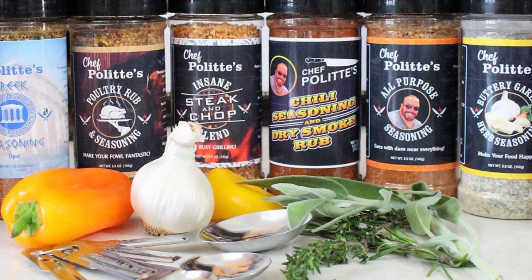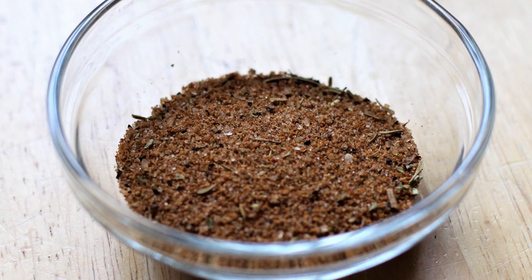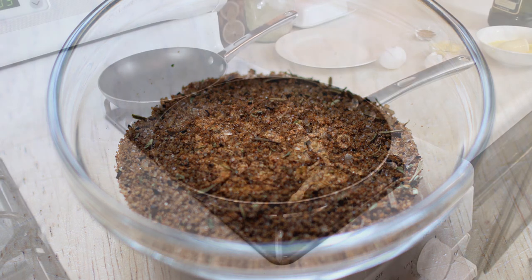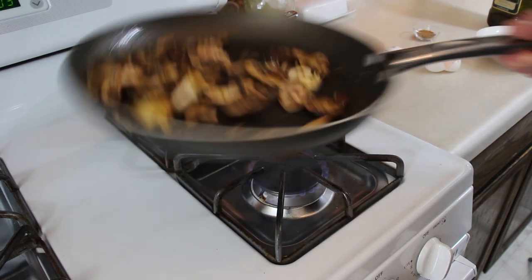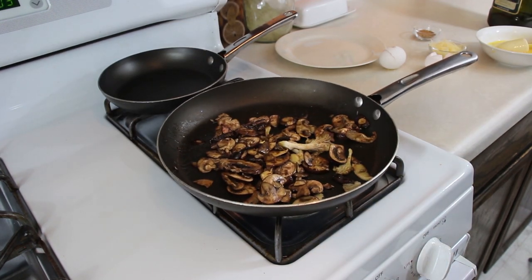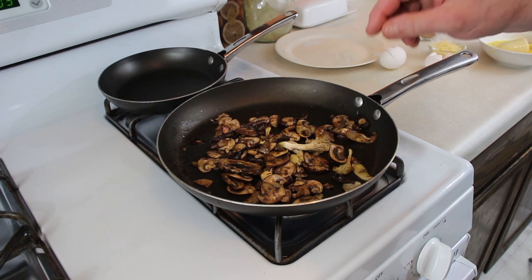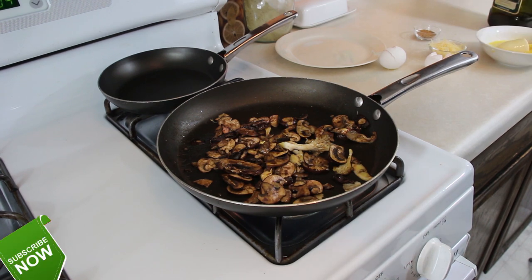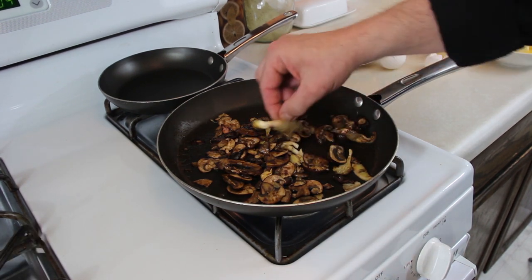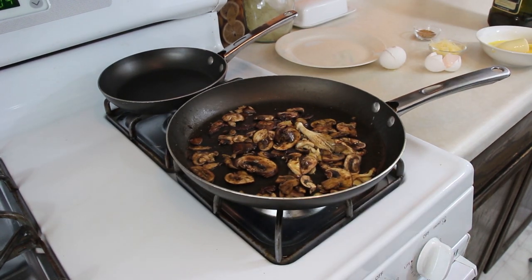This is my Greek seasoning from my Etsy seasoning shop — it's on my website down below in the description box along with all the recipe ingredients and measurements. It's called Chef Polite's Greek seasoning. It's very good, especially with mushrooms. You could also hit it with a little balsamic vinegar to bring out more earthy tones and add a little acidity, or a little lemon juice — there are all kinds of ways, but I like to keep things simple and easy.